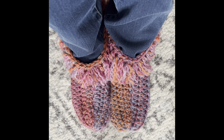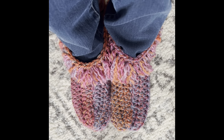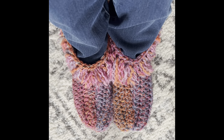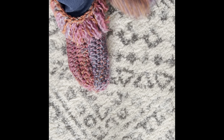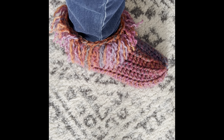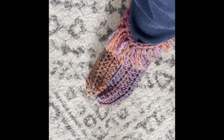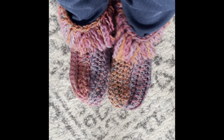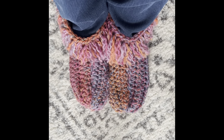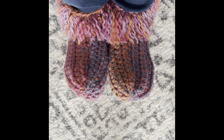I've made them out of the Caron Spice Cakes yarn in the colorway Dark Spark. It's a six weight yarn, but I used a 5.5 millimeter crochet hook because I wanted my stitches to be tighter and closer together. You can use whatever yarn you want — four weight yarn with a five millimeter hook, or whatever you have. You're going to make these slippers specifically to fit your foot, so it doesn't matter what yarn or hook you use.